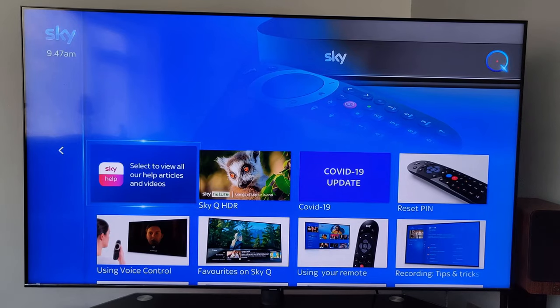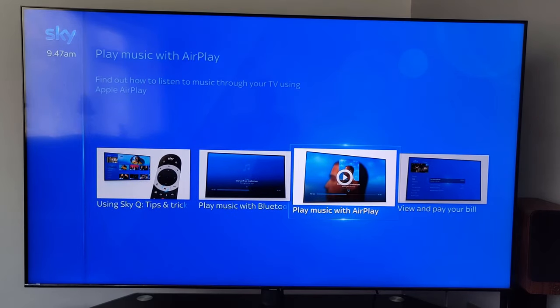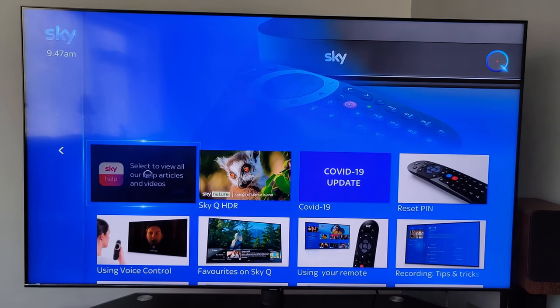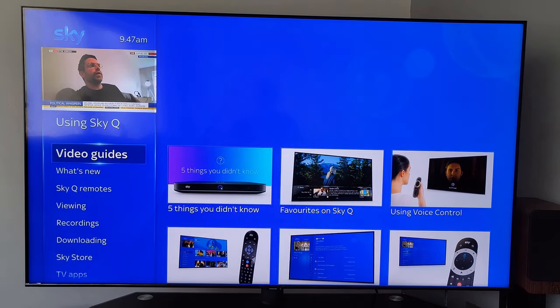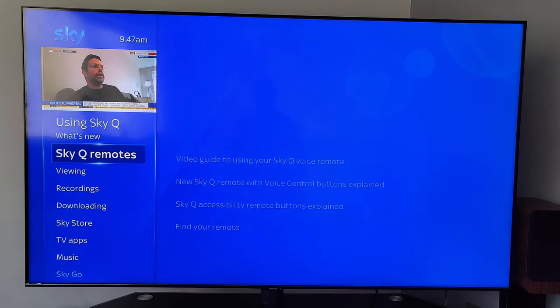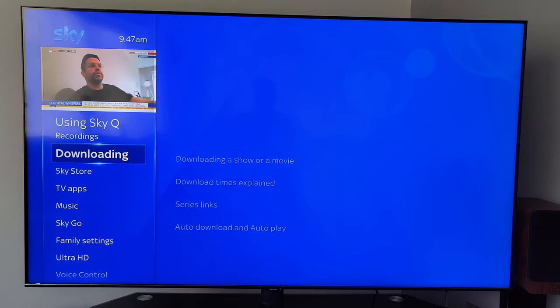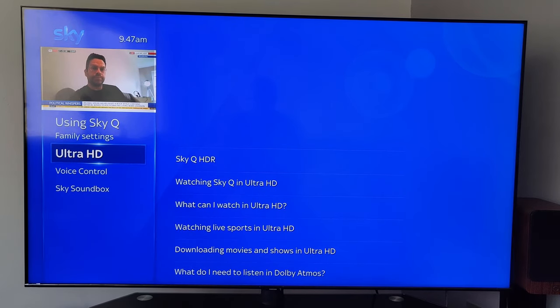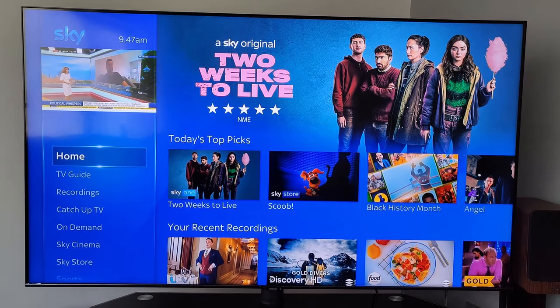There's a Help section with everything you need to know — video guides showing the remote, how to use all the buttons, recordings, downloading, Ultra HD, voice control — it's all there. Sky have really covered just about everything in those help guides.